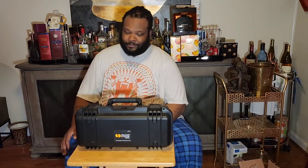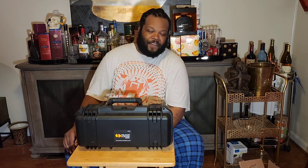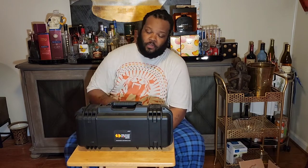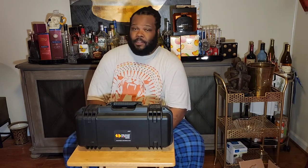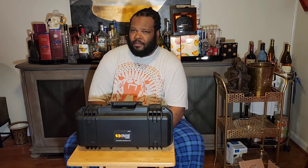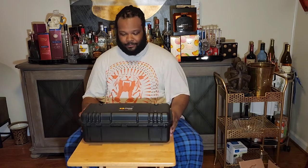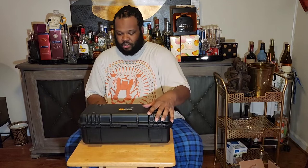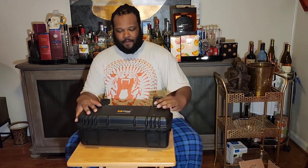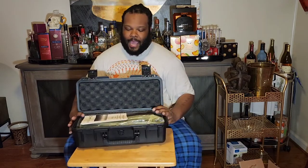For those of you who are veterans out here, you probably already know what's in here. For a lot of the squids and newbies out here, they're probably clueless. But we're going to kill the curiosity cat today. In this nice Pelican Storm case, we have none other than the AAC Cyclops 50 BMG Suppressor.